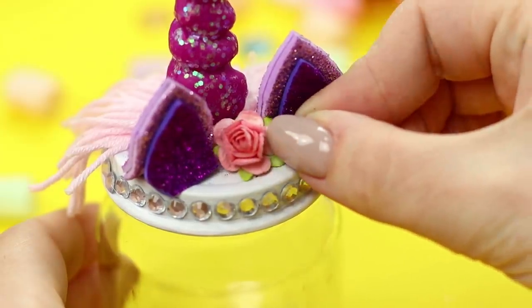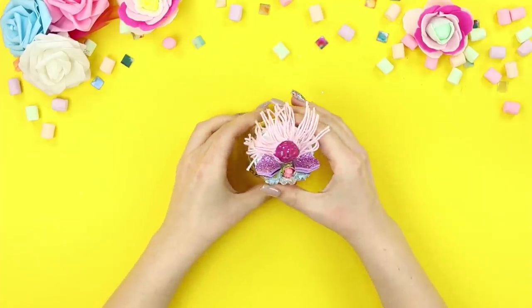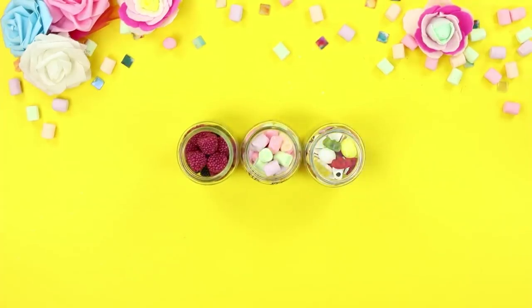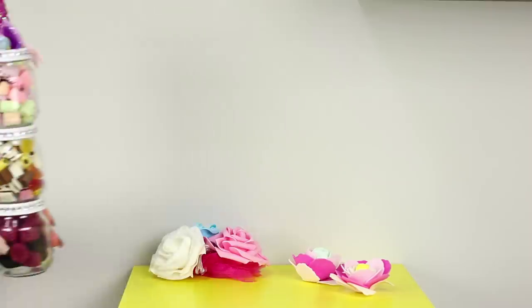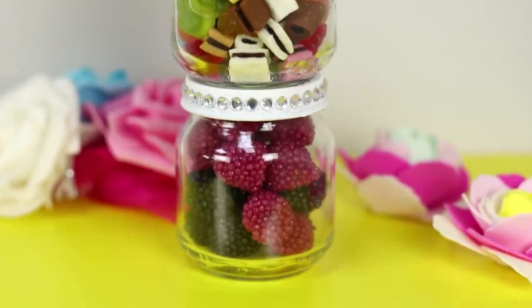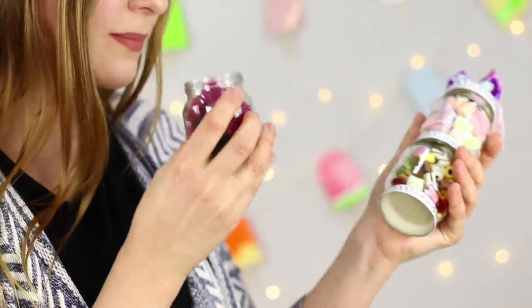Decorate it with a rose made from foam paper in the middle. Draw a unicorn face with a sharpie. Place candy in the jars, then hot glue the jars together. Now you have a whole organizer of sweets with shelves and tiers. A cute unicorn with candy will be the best friend of your sweet tooth girlfriend!